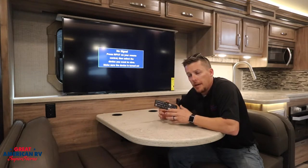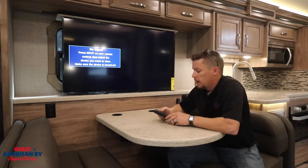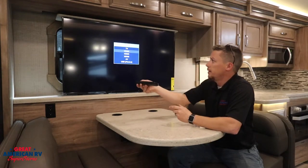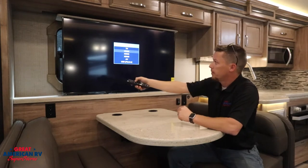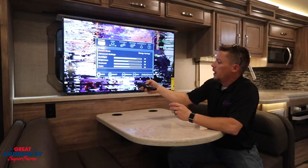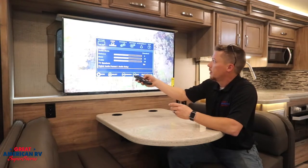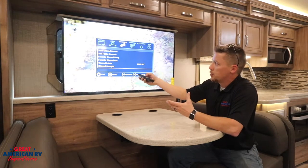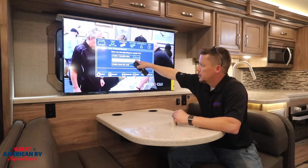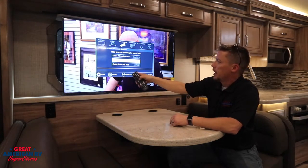You're going to have to go to each TV in the camper and go through this same process. First, go to input on your TV and select TV itself, then go to menu. This is going to be pretty generic no matter what brand television it is. Find something that says channels and then auto channel search. You can see here we have options for cable, satellite box, antenna, or cable from the wall.